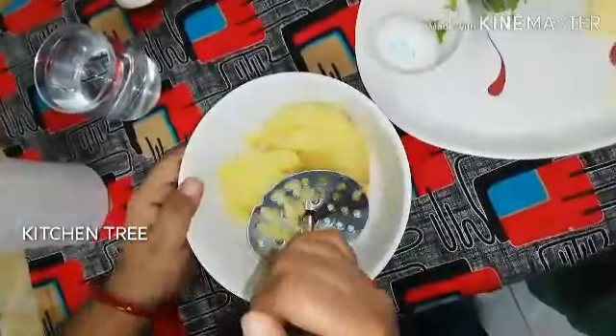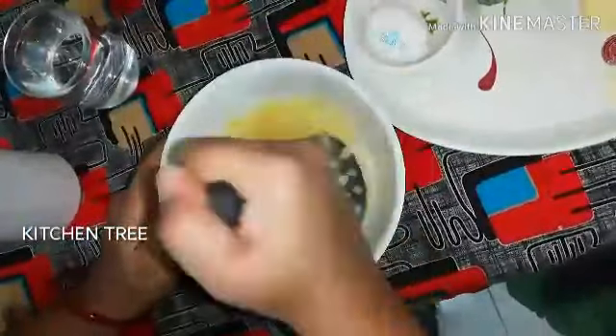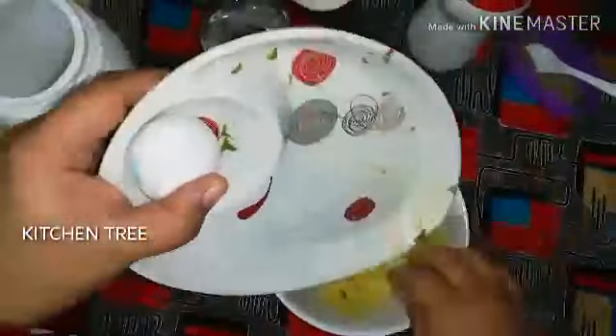Now we can mash the potatoes. Add olive oil and then add a bunch of butter.